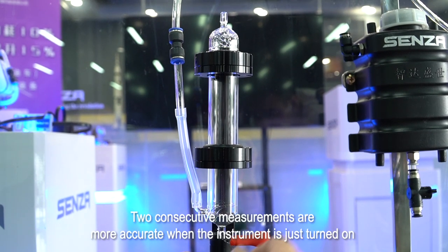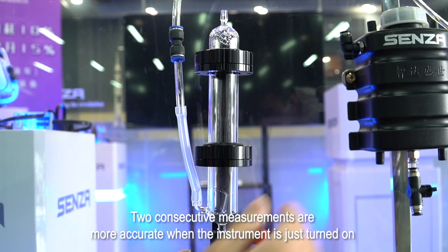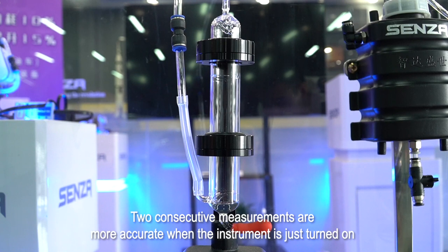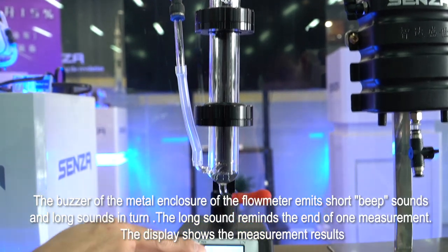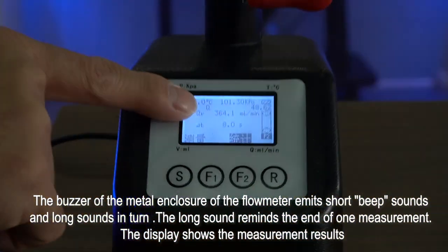Two consecutive measurements are more accurate when the instrument is just turned on. The buzzer of the metal enclosure of the flowmeter emits short beep sounds and long sounds in turn.